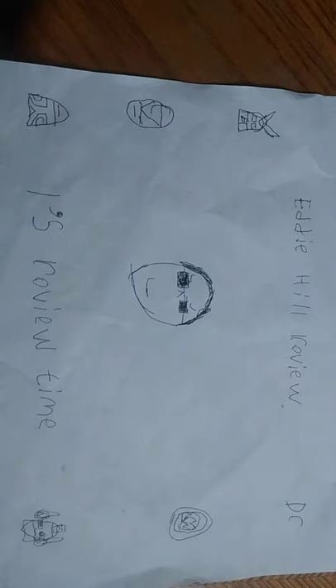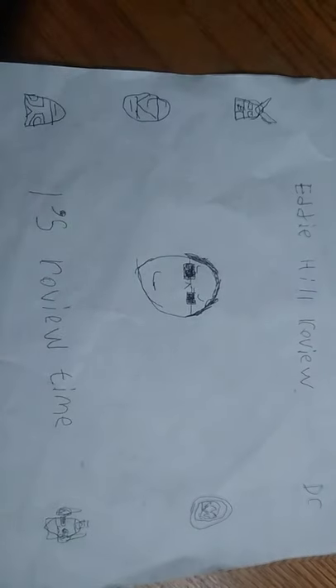Hey, what's up YouTube land? It's your boy Eddie Hill, the Pennsylvanian Toy Collector. And it's time for another Eddie Hill review. It's review time, people.